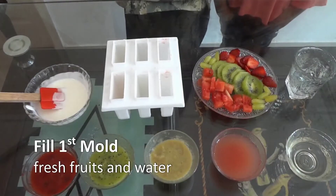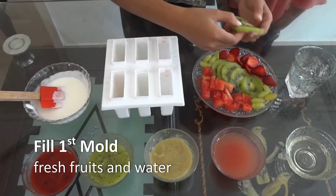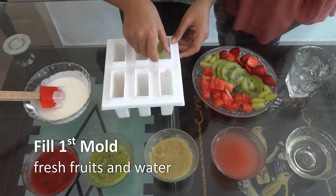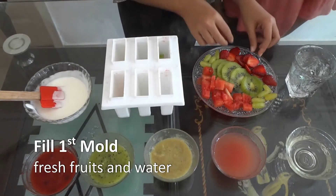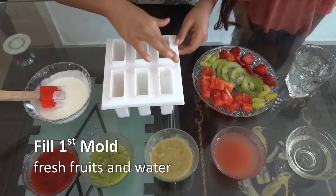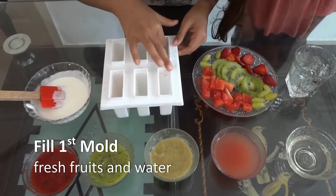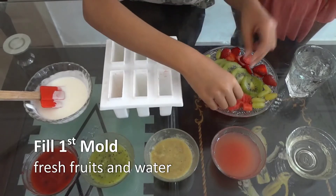Now we will start making. First I will put 1 slice of kiwi inside like this, 1 strawberry, 1 grape, and some watermelon.